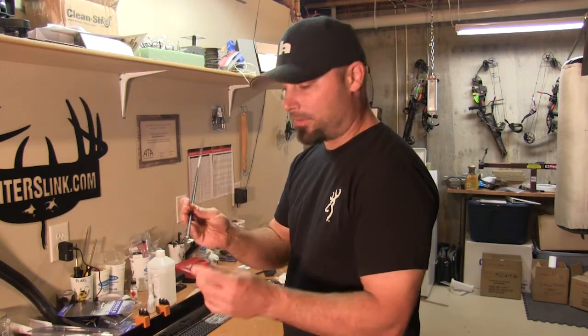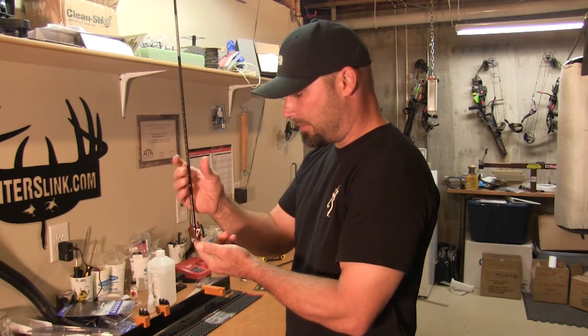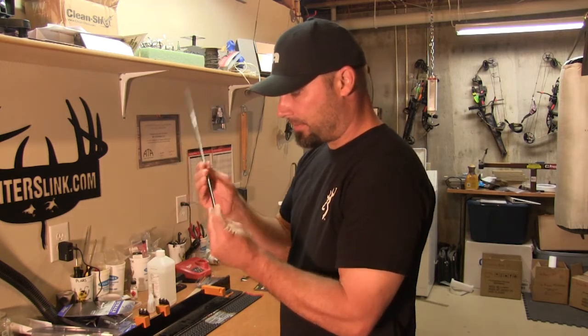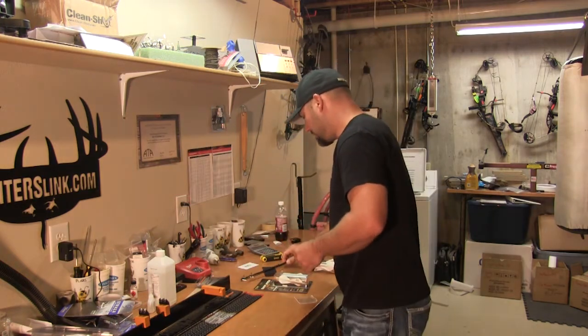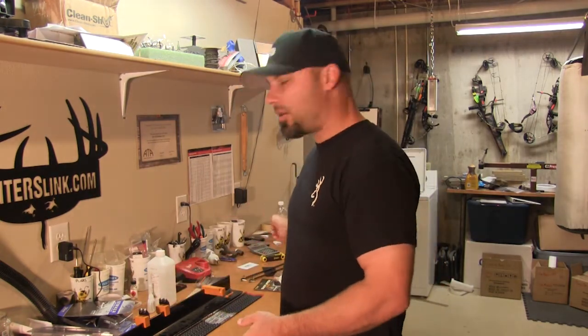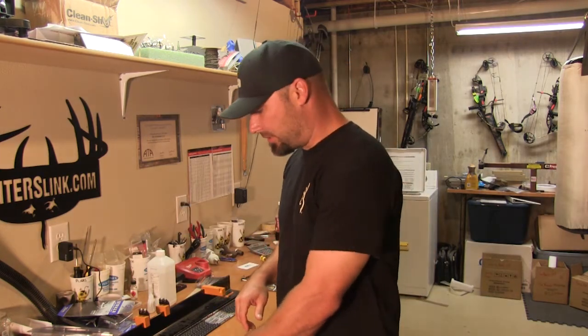Almost perfect — just going to another broadhead here, it almost lines up perfect. Actually, that's really good — there's number two arrow. Perfect. I'm just going to do that with all six broadheads, and once I find a match for all six, I'll go ahead and label those. Then I'll go through the second set of arrows, and we'll take it to the next step.